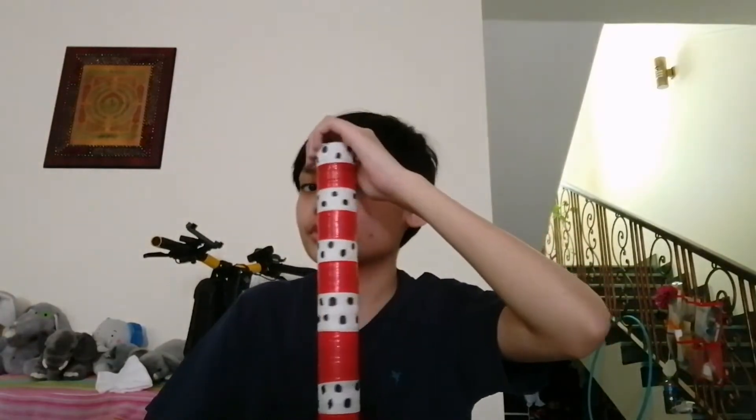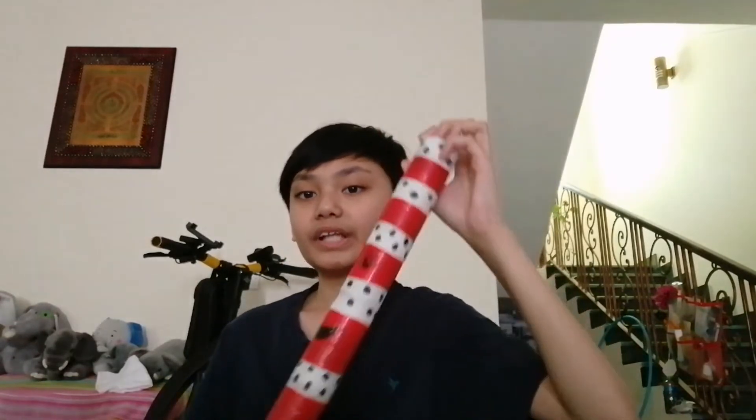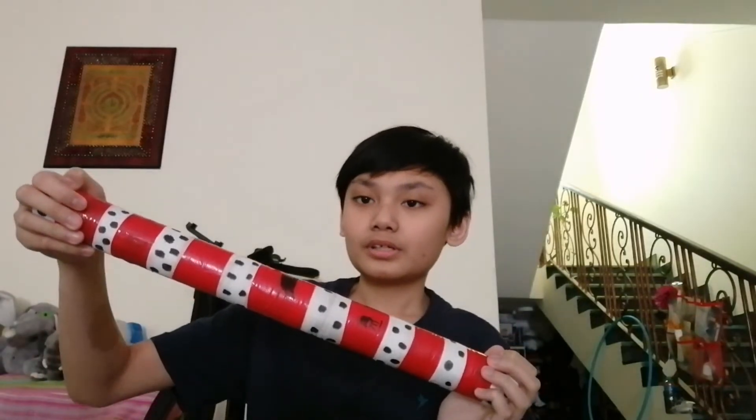This is made out of a long toilet paper roll tube. A rain stick is an instrument that if you slide it forwards and backwards, it will sound like rain.